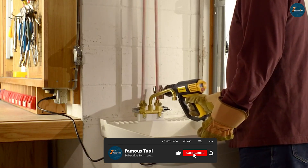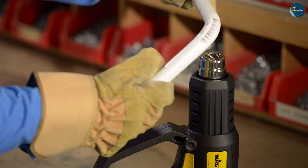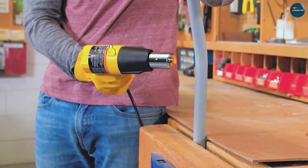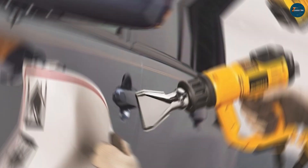The Wenger HD 1000 features a compact and lightweight design, making it comfortable to hold and maneuver for extended periods. Its durable plastic housing ensures longevity and protection against accidental bumps and drops.